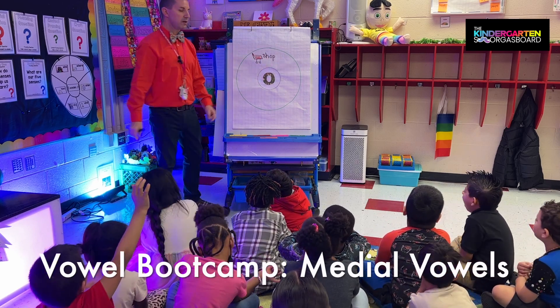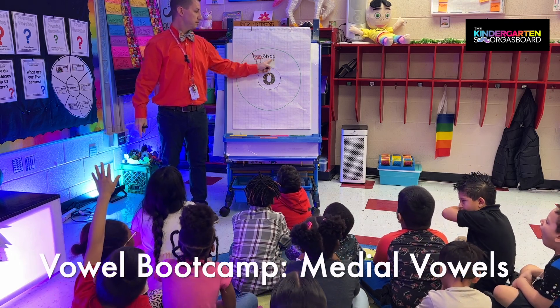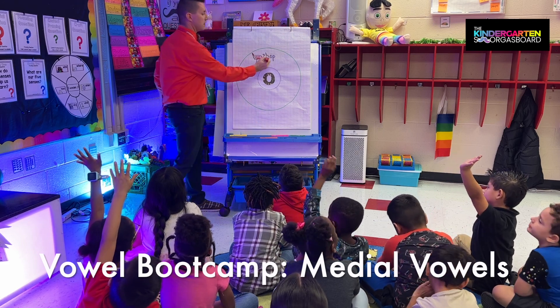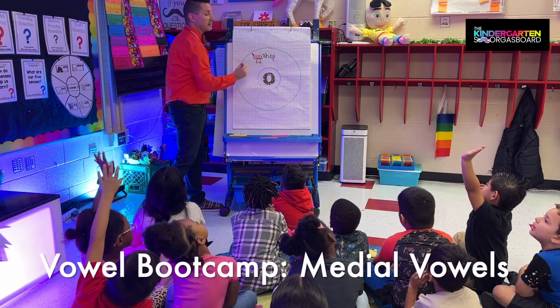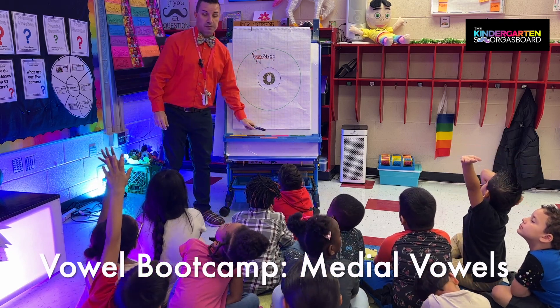Alright, let's read our word. What's our word? Alright, and where's our vowel? In the middle. And what's our secret? Very good, Michael.